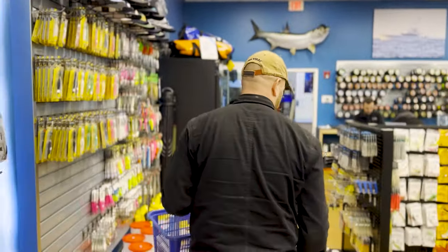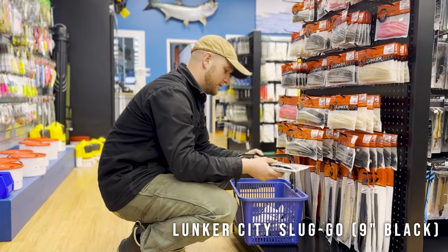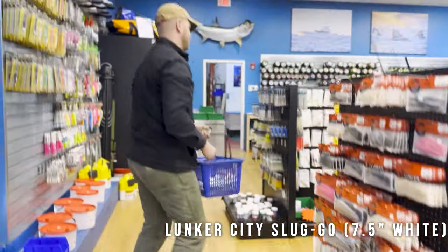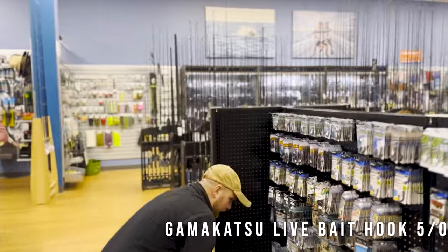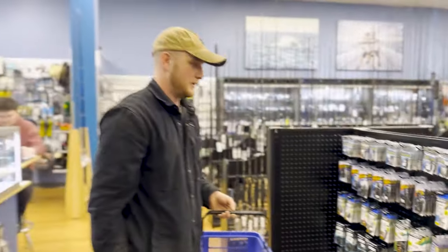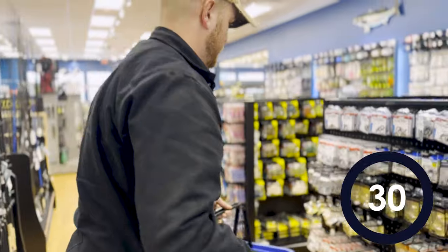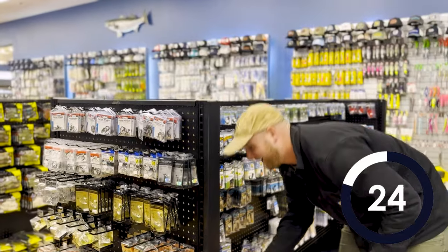I typically like to fish the nine-inch Slugos — these are $16 a pop. I'll do black and some seven-and-a-half inch whites. With those Slugos I'm definitely going to need some rigging, so I'll pick some live bait hooks for the McKenna rig. Let's get two packs of those, and some Siwash hooks if they're in stock. Audible — going to get more live bait hooks. 30 seconds left.